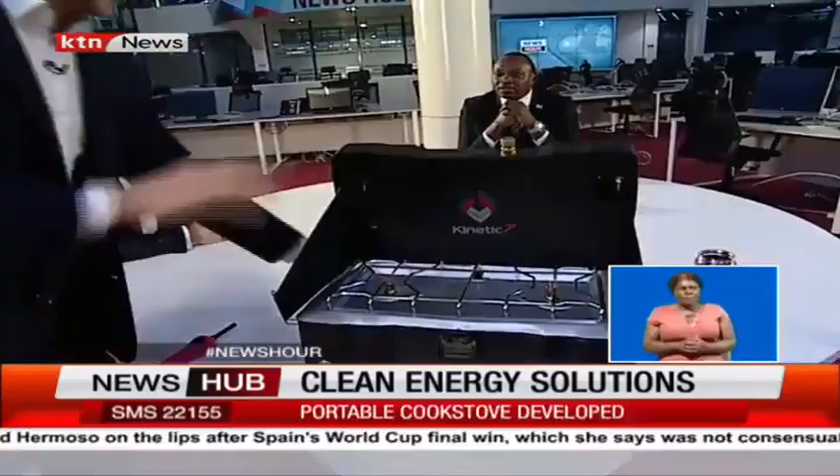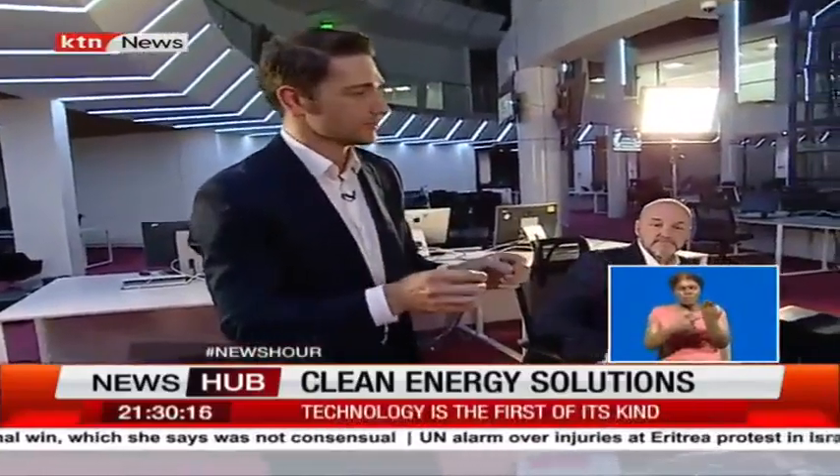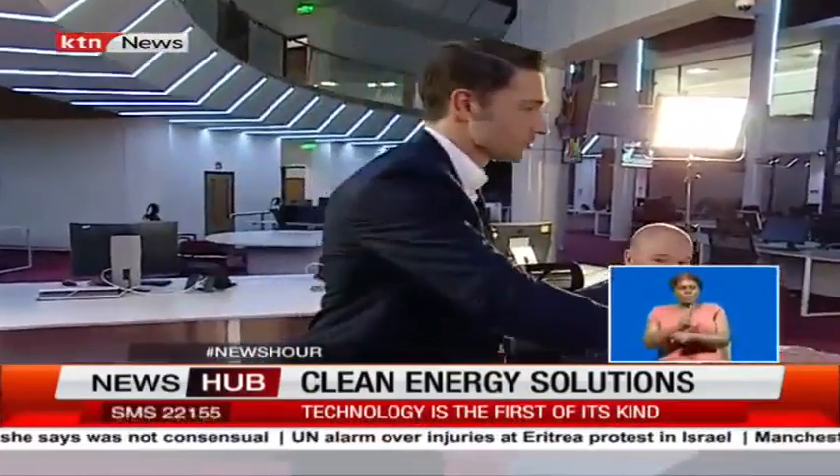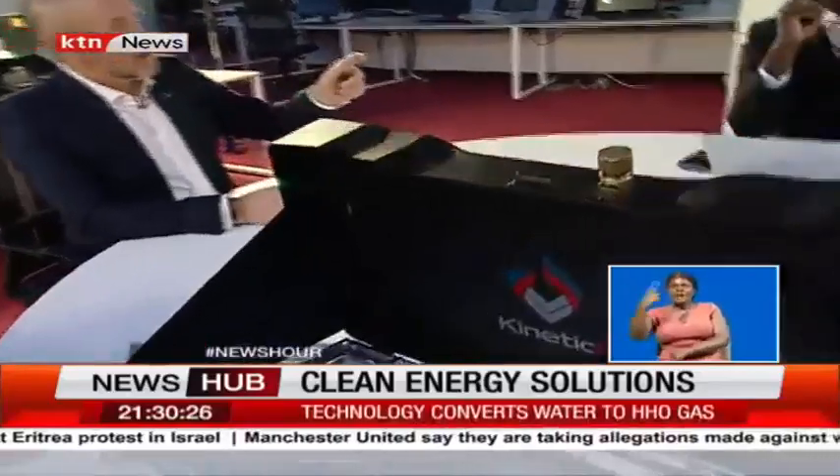I'll just go ahead and turn it off so you can hear that. But very simple — that's how it works. And with this technology, what's most fascinating about it is how little water it uses. This tank holds two liters of water. From our calculations, we've been able to cook for five days on two liters of water.